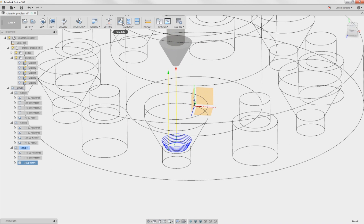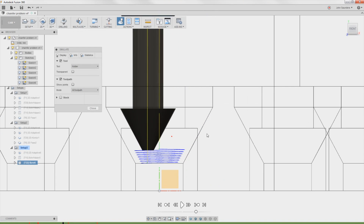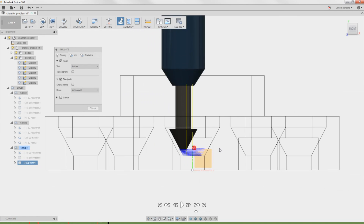Now when we go to simulate, we can see it's starting right there and it's not going to crash into the shoulder of that tool — which is great.